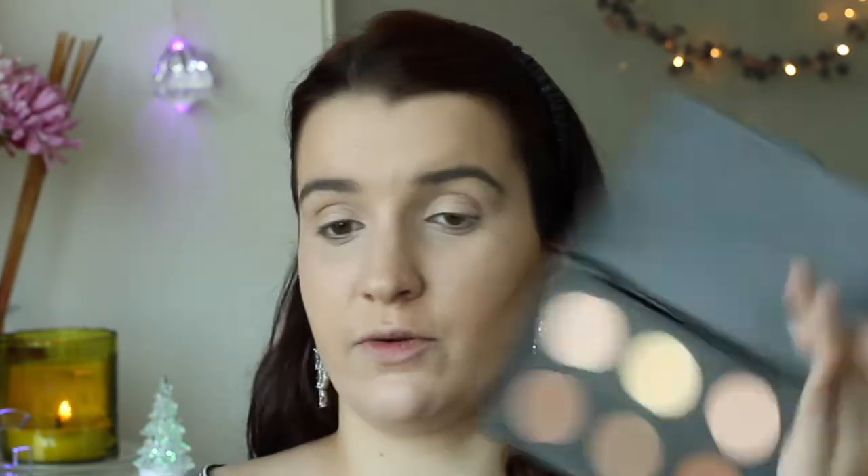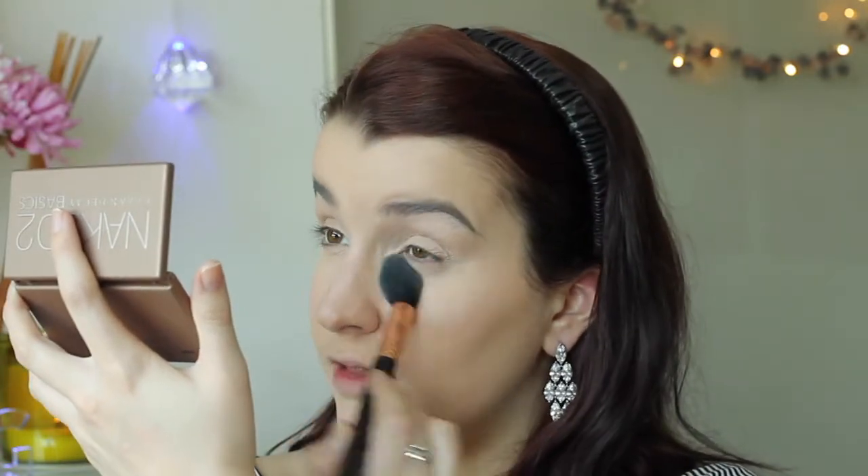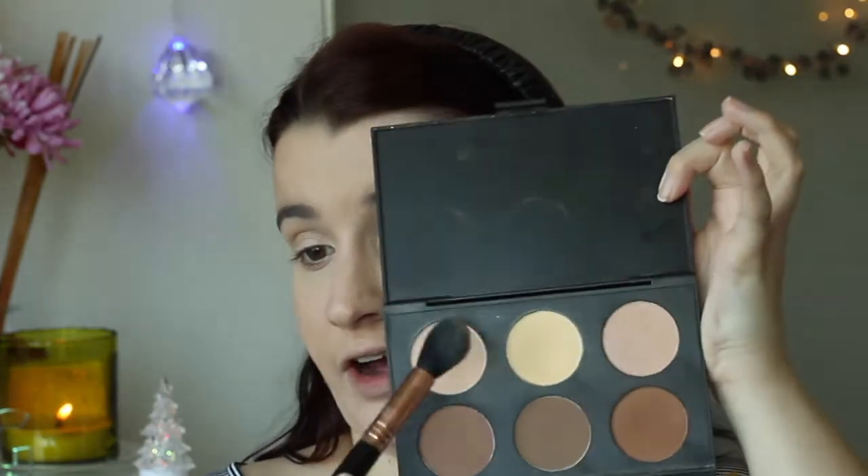Now I'm going in with my Stylist AC Optua Palette. I'm going in with the banana shade and my F35 brush, blending it out and setting that with powder, just right underneath where the dark circles are. Then I grab the beige shade on the same palette and the same brush, going over it and down everywhere we applied the concealer, and also on the eyelids.